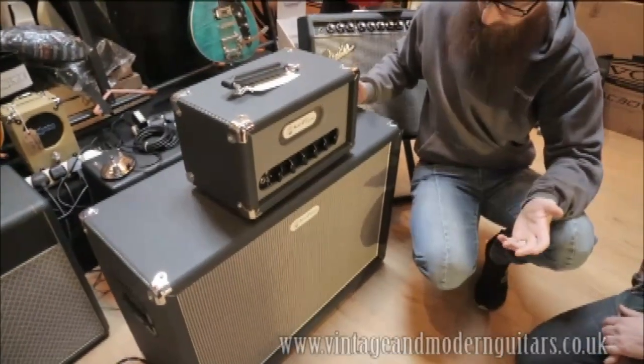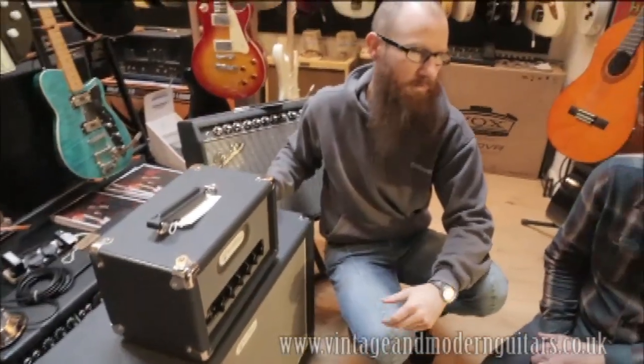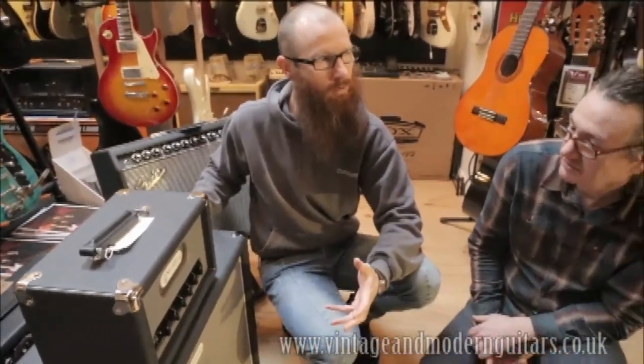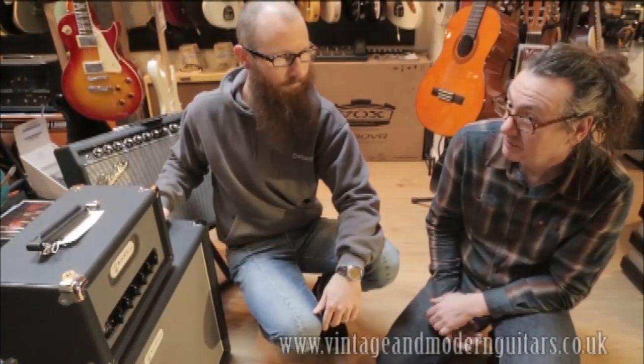So it's ideal for recording. Exactly — which is why lots of producers and engineers really like this, because you can get a great sound without making your ears bleed, so that when you put a mic in front of it, what you hear in the control room is what you hear when you're playing it in the live room. Well, I think we're going to hear that right now.